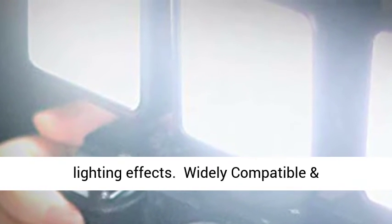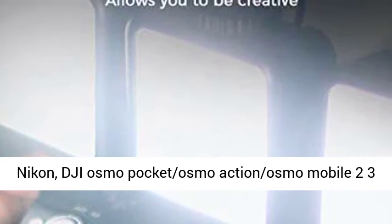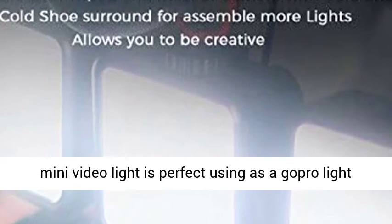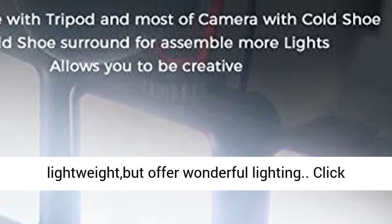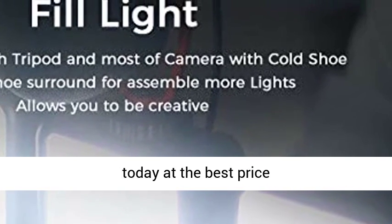The light is widely compatible with Sony, Canon, Nikon, DJI Osmo Pocket, Osmo Action, Osmo Mobile 2/3, Zhiyun Smooth 4, and GoPro Hero 8/7/6/5 Max. The mini, lightweight design is perfect as a GoPro light or sport camera fill light, offering wonderful lighting. Click the link in the description to get this product today at the best price.